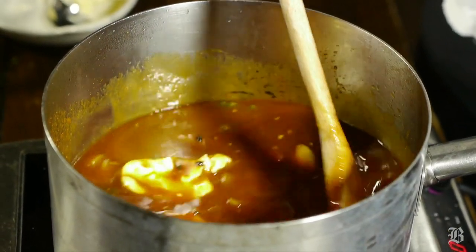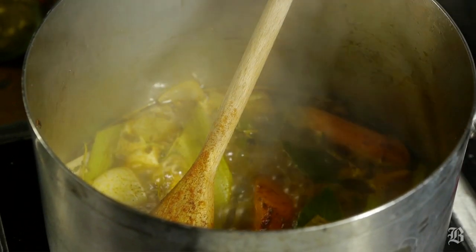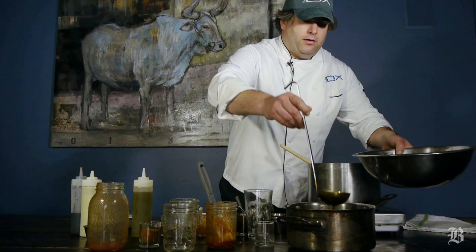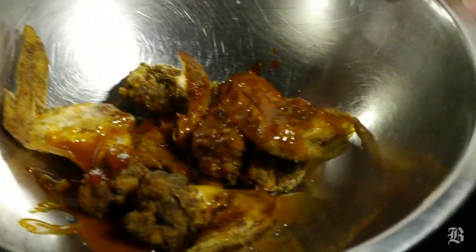Bring everything up to a boil and then simmer for about 45 minutes. When it's done, strain it through a colander, chinoise, or any type of fine sieve. Then take the sauce and coat your chicken wings, which you've either baked or fried — baking is the safer option.